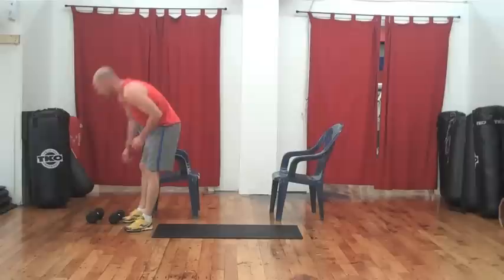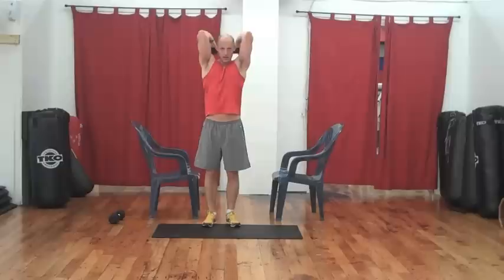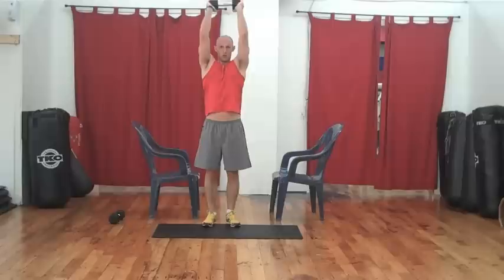Let's take another 10 seconds off. Our next move is an overhead tricep extension. Take your weight and bring it right over your head — elbows stay tight to your temples, over and straight up. Let's go for 15 reps.